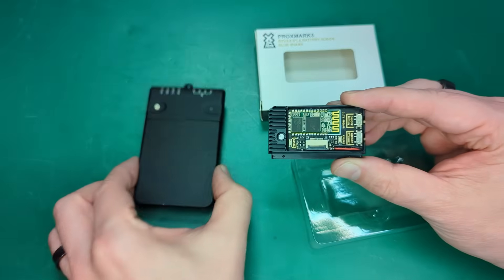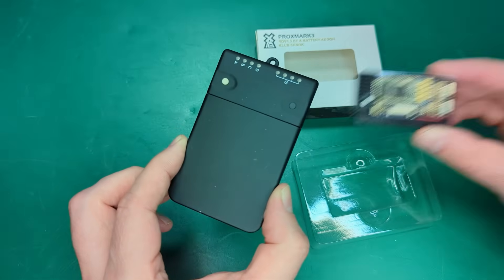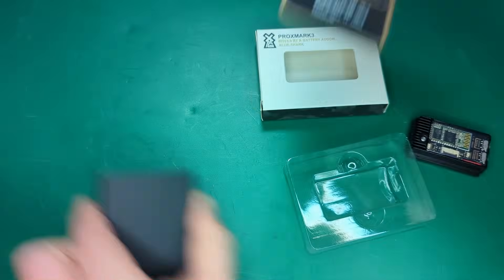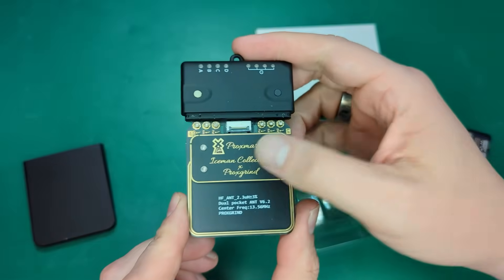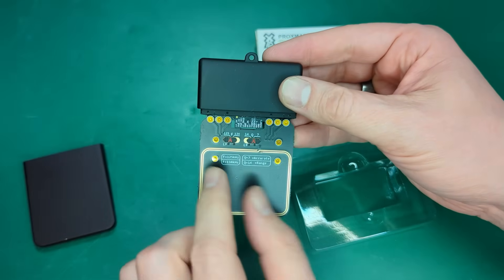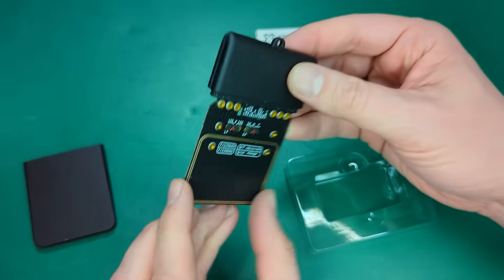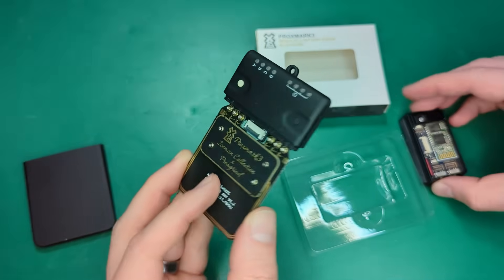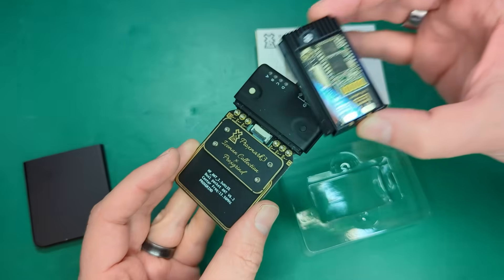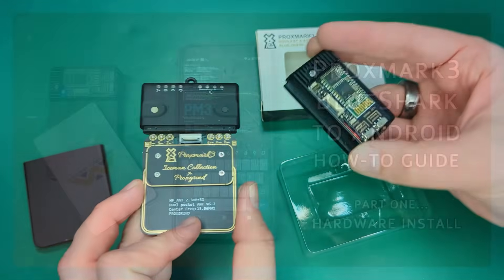The Blue Shark add-on is for the Proxmark 3 Hardware Revision 4. So if you have an RDV4 Proxmark — that's any of this form factor — the 4.01 has more advanced antennas with switches. You don't need those switches to work with the Blue Shark. If you have this form factor of Proxmark, you should be able to relatively easily install this add-on.